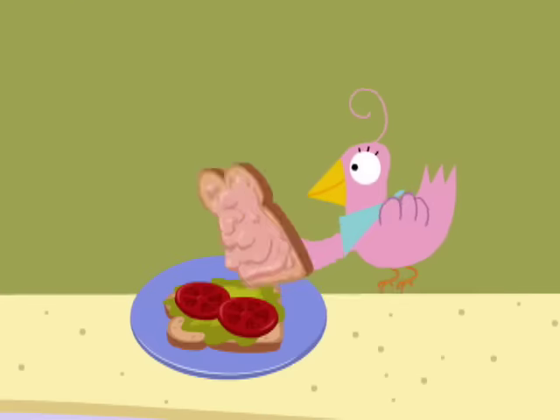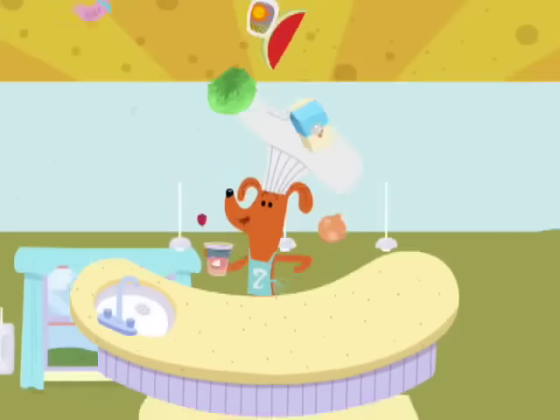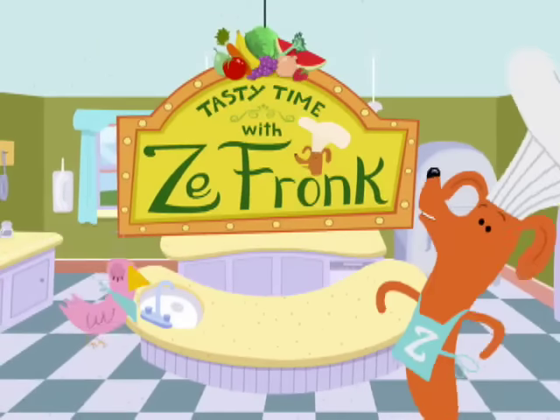We'll stir and mix, fun and snack, to fix ourselves a healthy snack. This is Tasty Time with Zefronk.